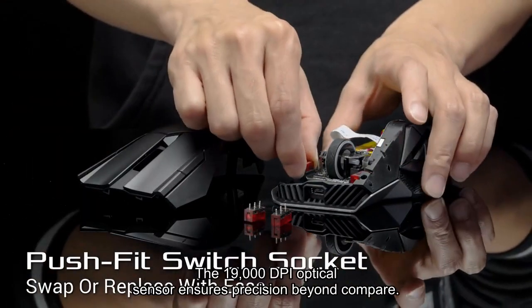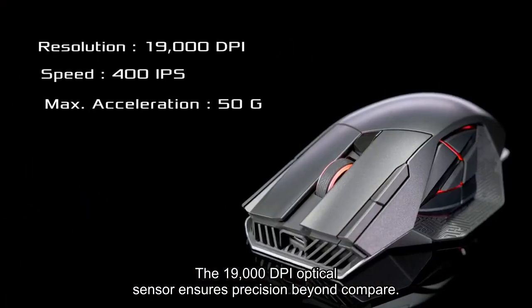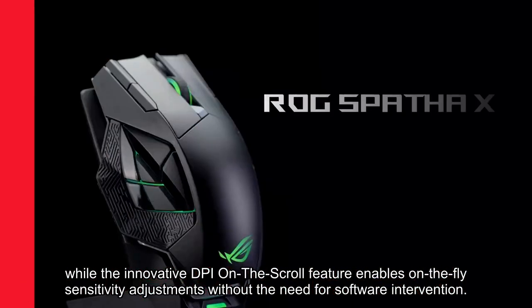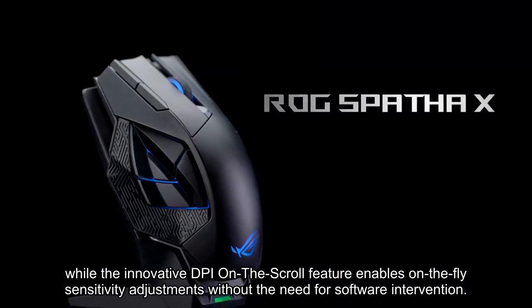The 19,000 DPI optical sensor ensures precision beyond compare, while the innovative DPI on-the-scroll feature enables on-the-fly sensitivity adjustments without the need for software intervention.